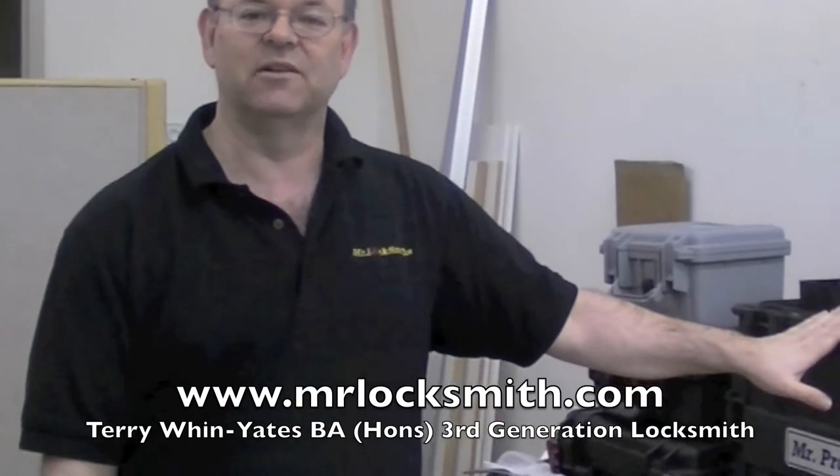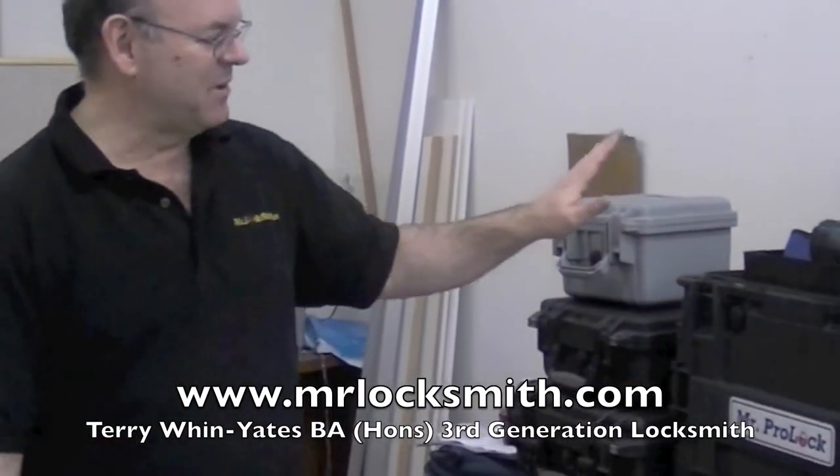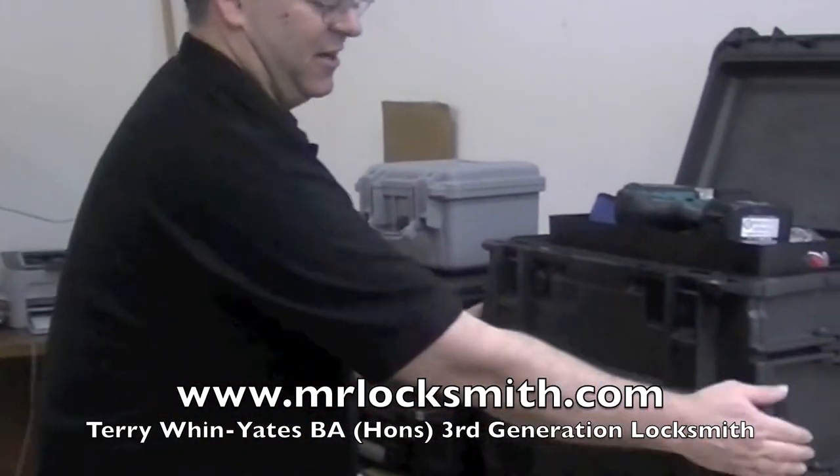Thank you very much. I'm Terry from Mr. Locksmith. I do a lot of traveling, a lot of training, and a lot of job sites all over Canada and North America. This is my Pelican tool chest — it's what I carry my basic tools in.